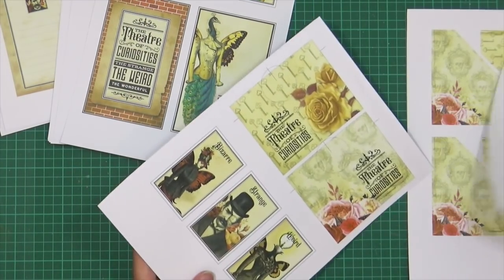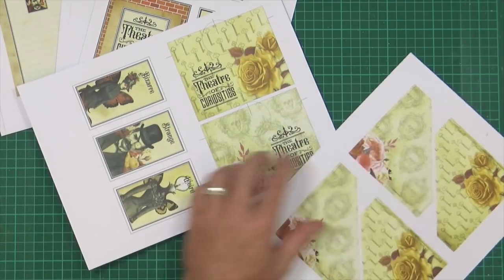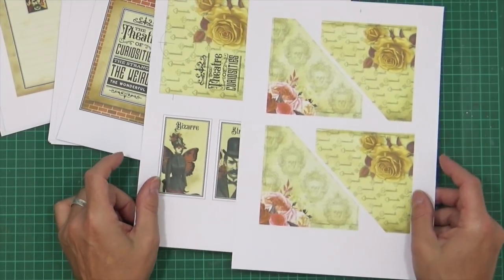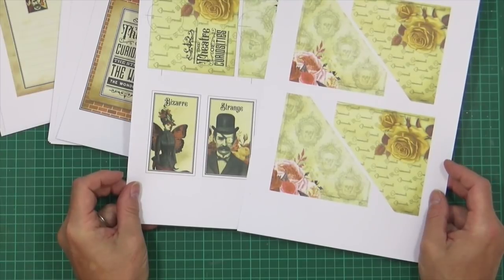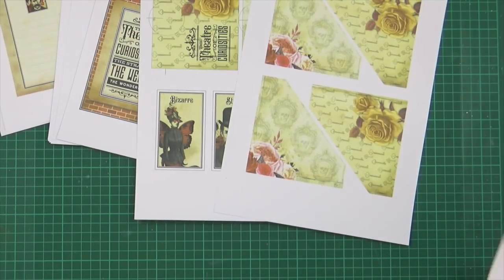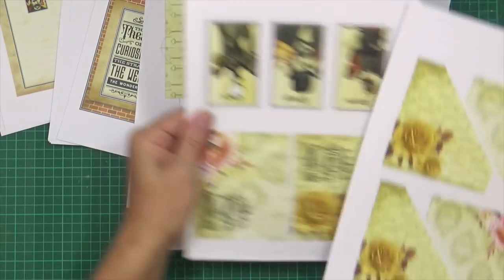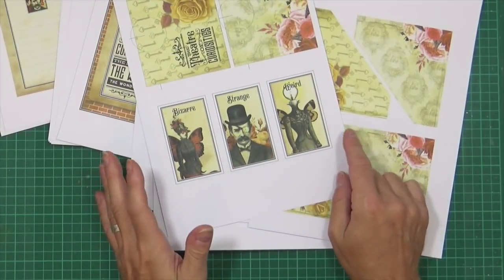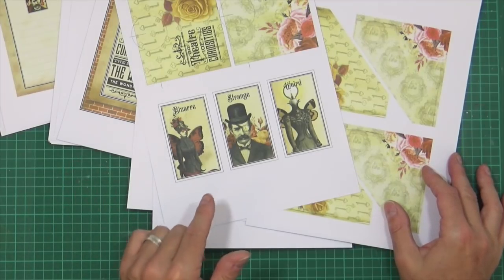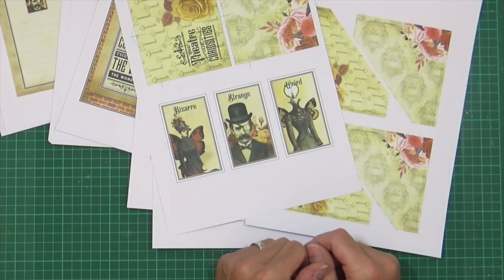So then we come to pockets. On the document you get two straight pockets and four corner pockets. For this exercise with all this ephemera, I'm going to print the pockets three times, so you'll end up with extras you can use anyway. It'd be nice to put envelopes in them, or you could use the little mini journaling cards, stick them on the front and give them away as gifts, or even turn them into little mini ATCs.